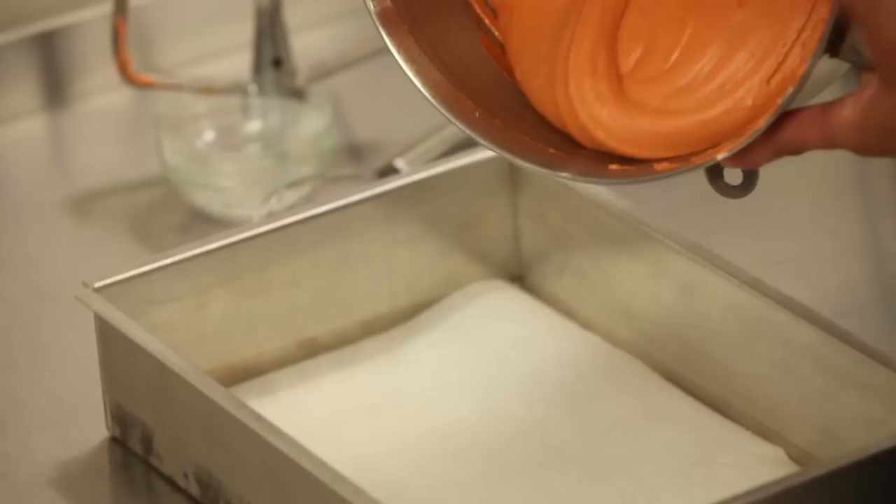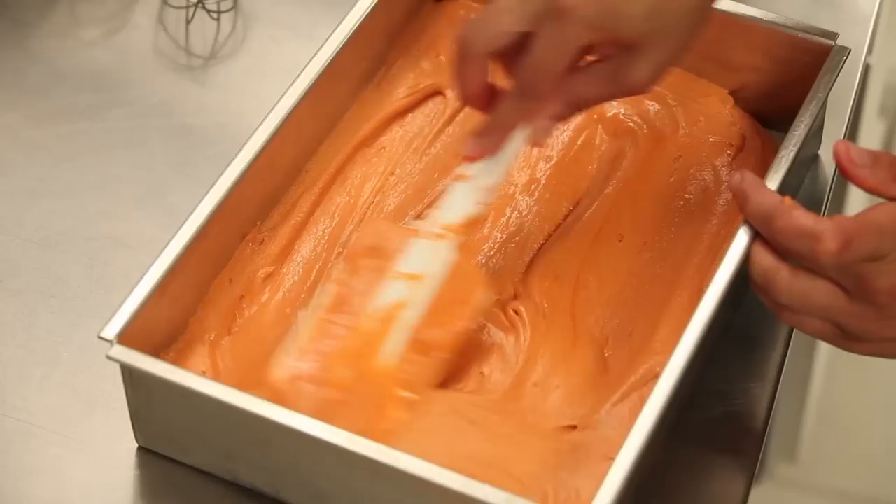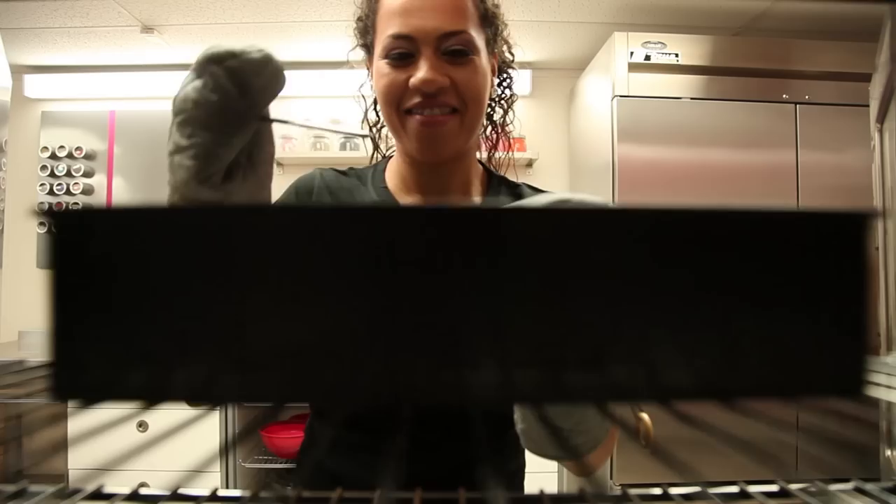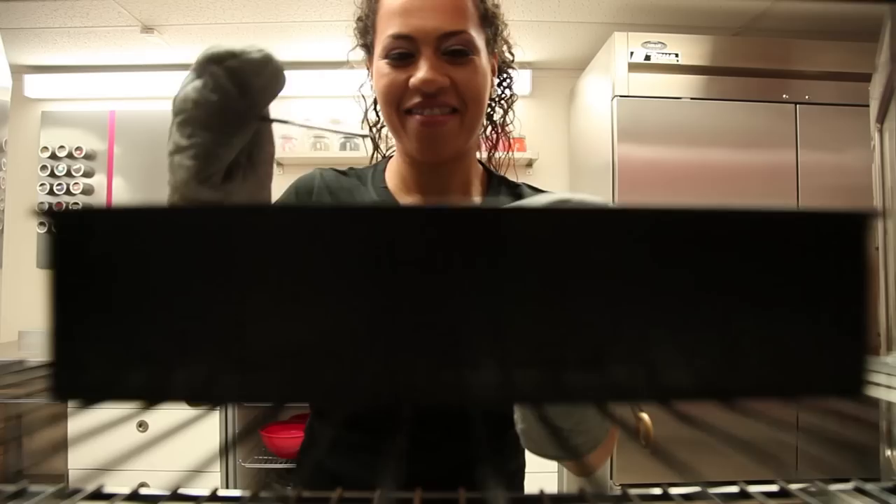So now our cheesy orange batter is ready — it'll look like cheese, but it won't taste like cheese. We're ready to pop our orange velvet cake into the oven at 350 for about 45 minutes, or until a toothpick inserted in the center comes out clean.